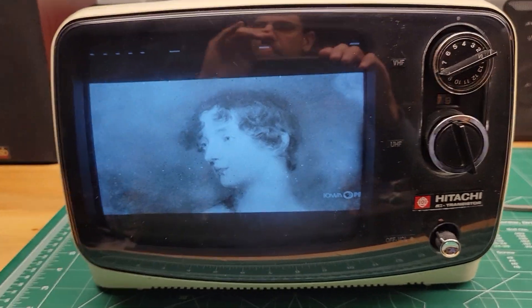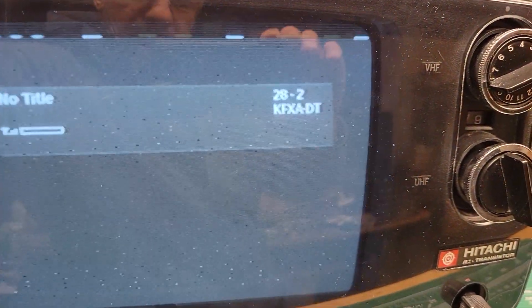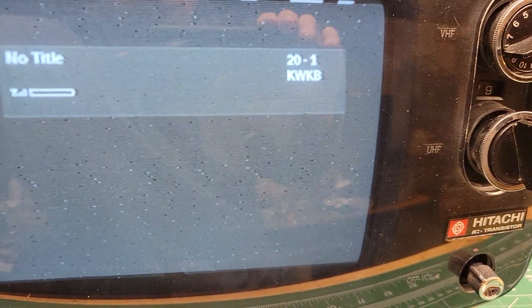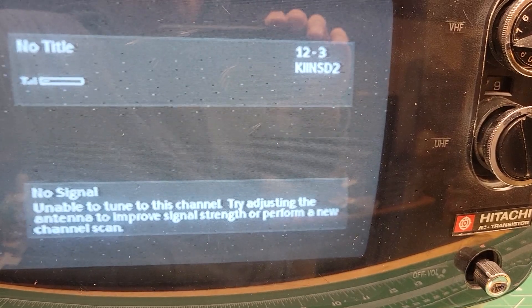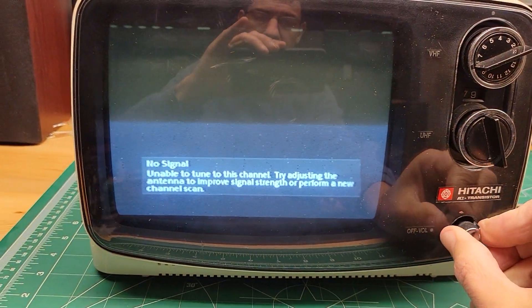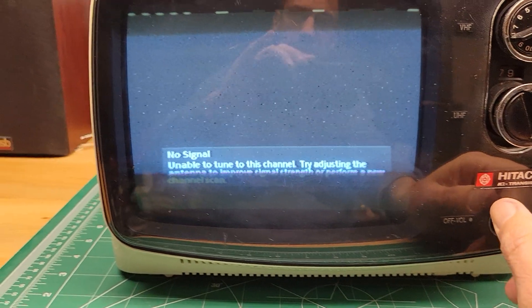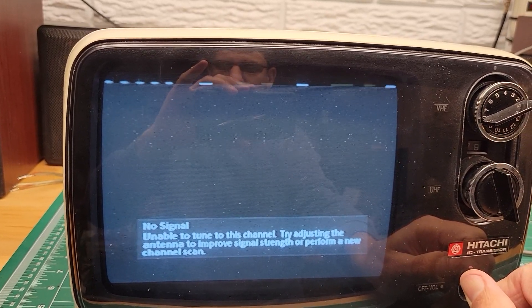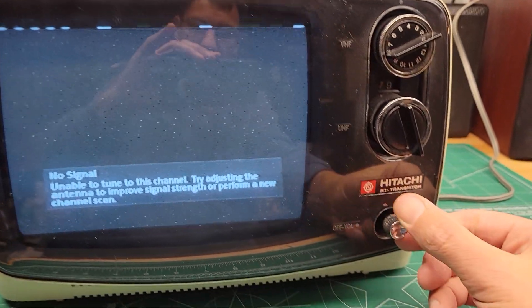Now I can try and tune it to a station that doesn't have any sound so we can hear if there's any crackling, because maybe you wouldn't hear it with a TV station already on. Now I've got it on full — you can hear a little bit of hum, and that's probably just electrical noise, and that's at a pretty high volume.